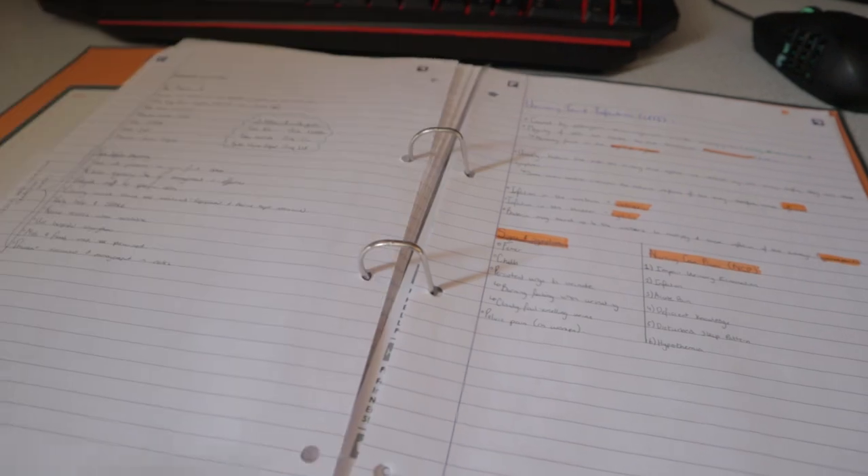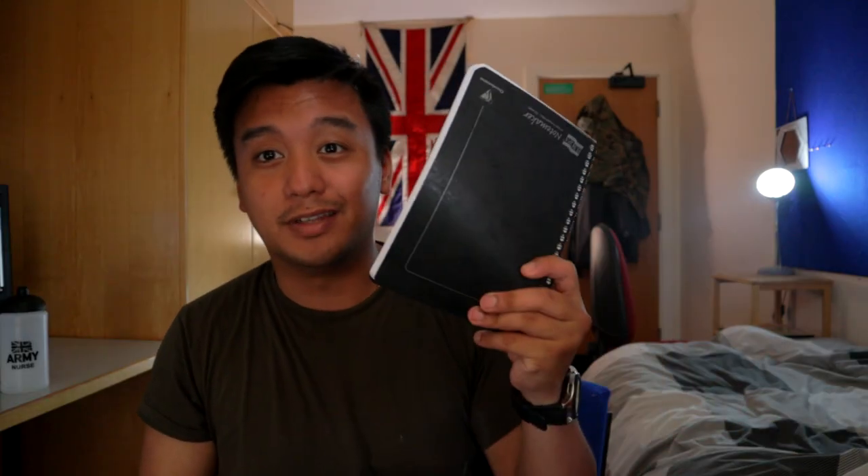The only problem I found is I end up buying seven or more A4 notepads and a couple of binders, then they just end up at the bottom of my drawers. I do enjoy handwriting, but afterwards I realize I'm not actually looking at my written work, and it ends up being a lot more effort and more expensive.